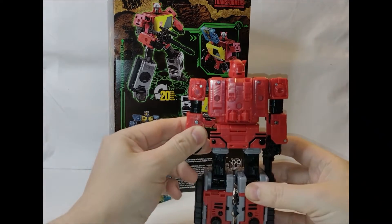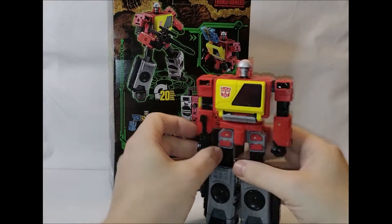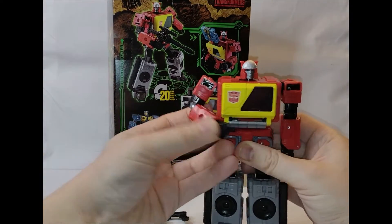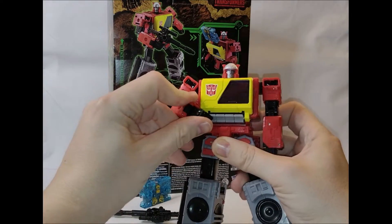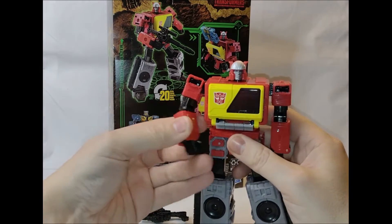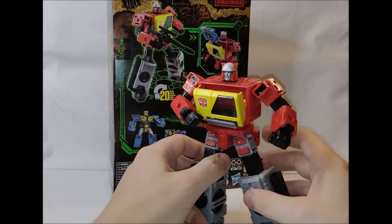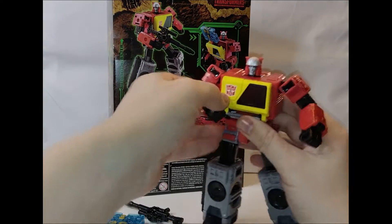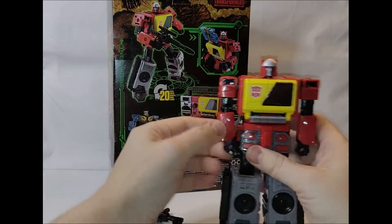At long last, a boombox version of Blaster we can finally put on a Generations Classics shelf — it's only taken forever. It comes with this trusty rifle. It's like a little Soundwave finger hand, so you can press this button, which doesn't really work that well because his arm's a bit too stiff — his own hand hinders it from coming open. But you can have them sort of getting ready to press it in the display. His own hand gets in the way of it actually opening, unlike Soundwave who can open via his button with his opening finger.